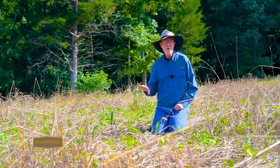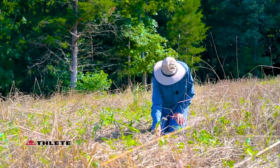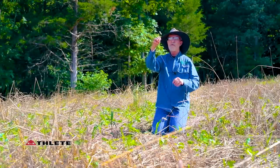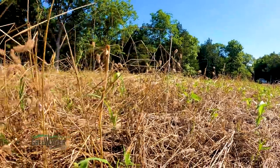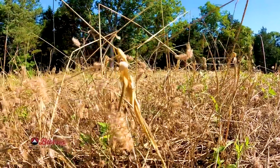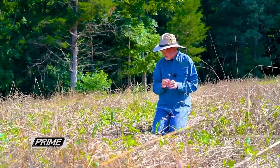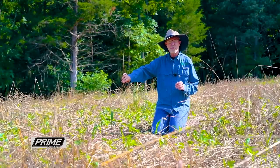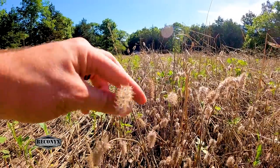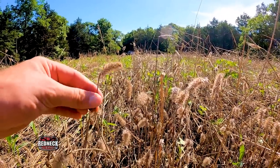Cereal rye breaks down much slower — that's the really slow-release fertilizer, building organic matter. And then I find some really fine stems like this — this was a clover. You can see the head here, and when you look around, it's all through here. Clover is much higher in nitrogen. Nitrogen, of course, is related to protein. You would think that clover was much higher in protein as a deer feed than a mature stem of cereal rye — and deer don't even touch it. Because clover is so high in nitrogen, it breaks down much quicker and puts that into the crop.